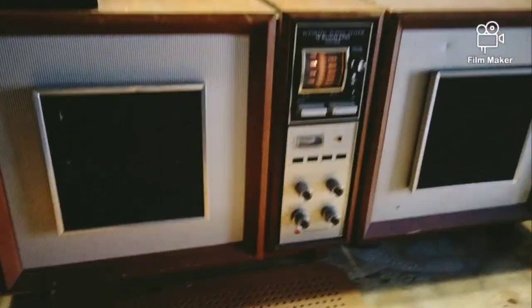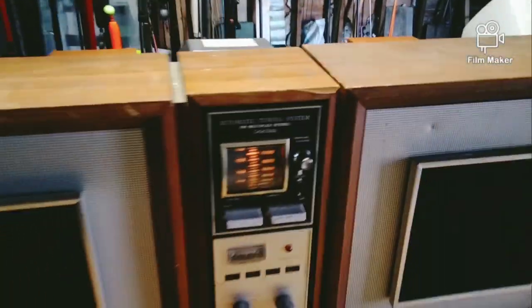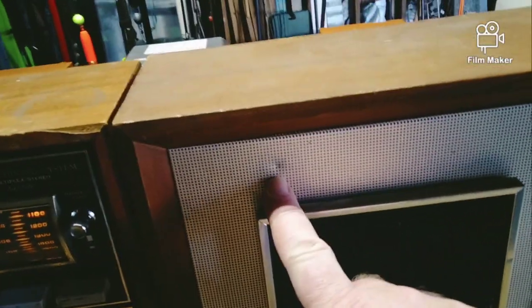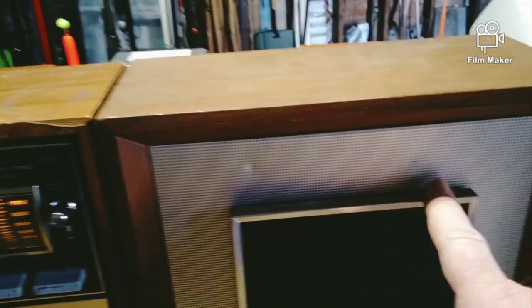I just wanted to share it - it needs cleaning. I'm gonna clean it up, clean the wood up and oil it. You could even get these dents out if you really wanted to, which I'm probably not gonna worry about.